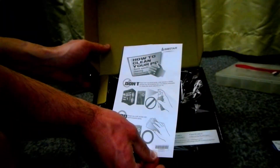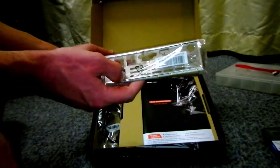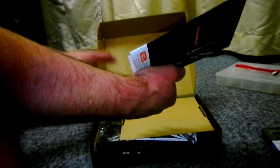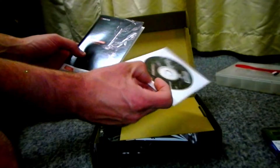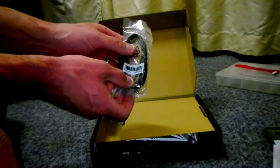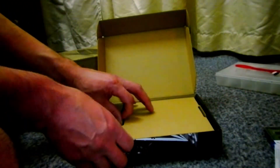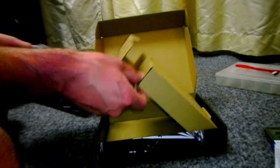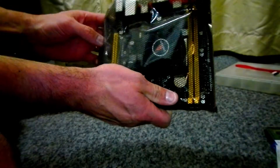In the box, we get a very handy sheet telling us how to clean your PC, because that's something we frequently do. The IO backplate — and I'm glad to see more motherboards include this on the motherboard, because it's a pain in the second-hand market. Driver CD, not going to use it. Manual, not going to use it. Two SATA cables — very nice gesture. And here it is.